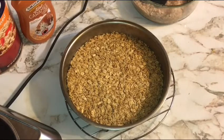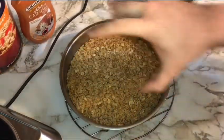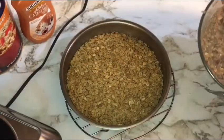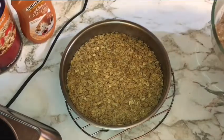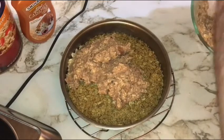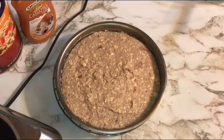Our toasted oat butter crust has been out and cooled for about five minutes — you want to cool it five to ten minutes to let things set up, even if it won't be a perfectly firm crust since it's just oats and butter. When you pull it, switch your oven from 375°F down to 350°F and, if using a full-size oven, move the rack to the middle. Then gently spoon in your thoroughly mixed filling, trying not to disturb the oats on the bottom.